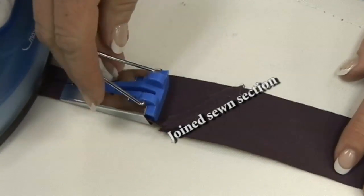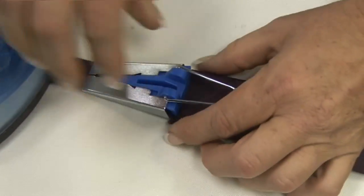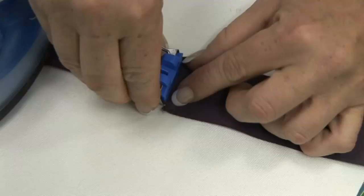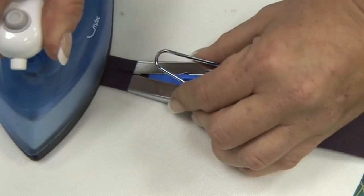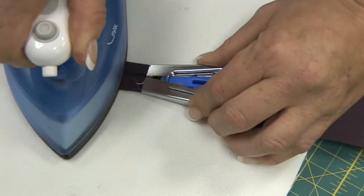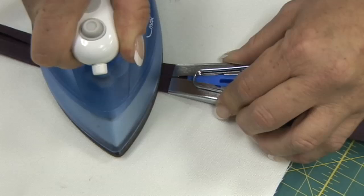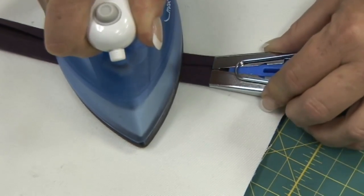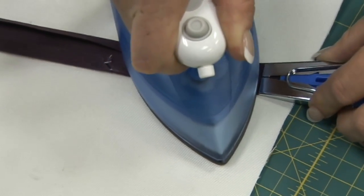Now we've come to the part where we've joined these tapes together. You want to be careful here that it feeds into the tape maker. Sometimes pulling out the blue piece a little bit can help in feeding it inside the tape maker. Once we get that through where we've joined those tapes together, you need to make sure that you press this down nice and securely — use that iron and make sure that it's nice and flat.